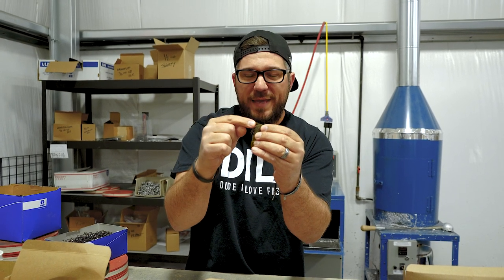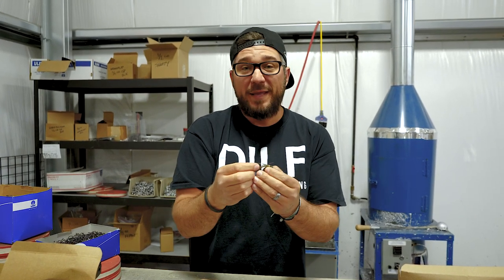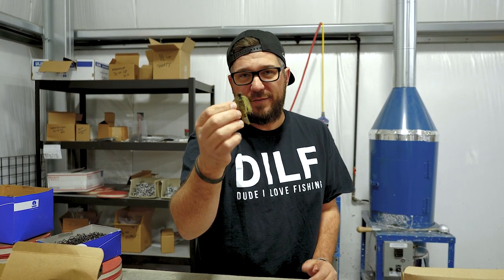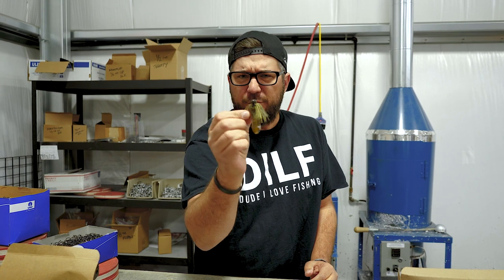It has an optional weed guard that comes two to a pack — you get two jigs, two weed guards. You can pop them in if you want or leave them out. Some people leave them. It's a quarter ounce jig, so sometimes you don't even need a weed guard. Fish it open. This is the dill pickle color right here.